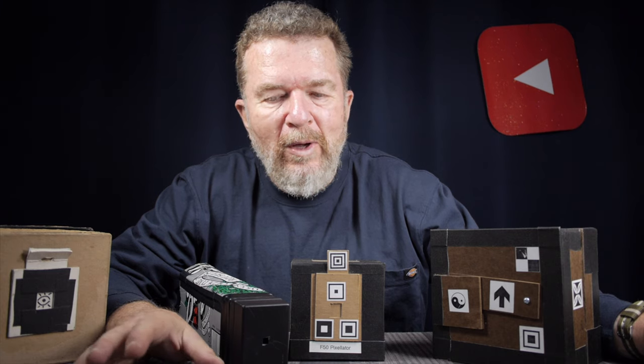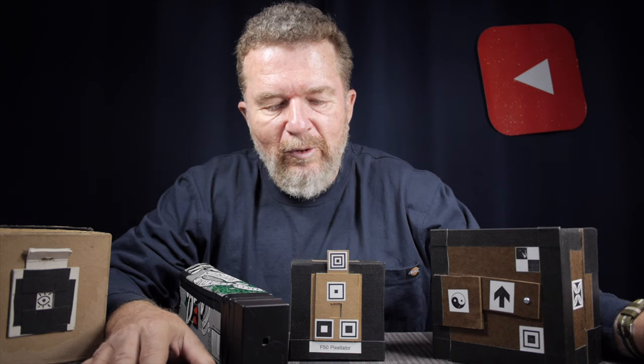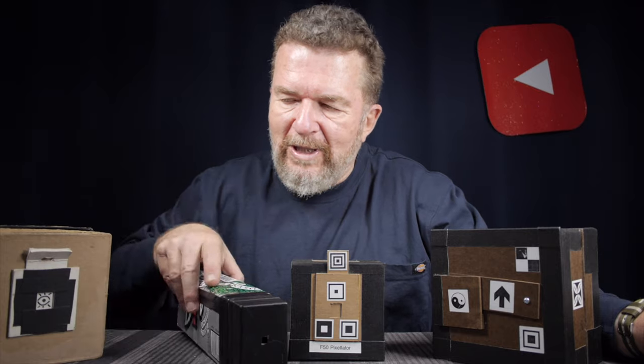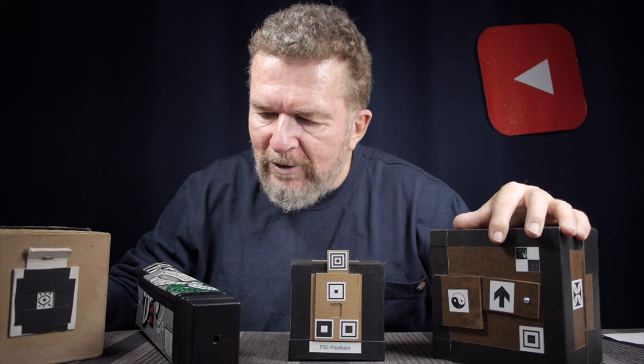Well, good day everybody, welcome back to the channel. This is part five of Joe's pinhole cameras. This started out as a day-long session that my friend and fellow camera maker Ethan Moses conducted about a month or so ago, where we basically sat down and reviewed almost all of the homemade cameras that I've built over the last 20-25 years.